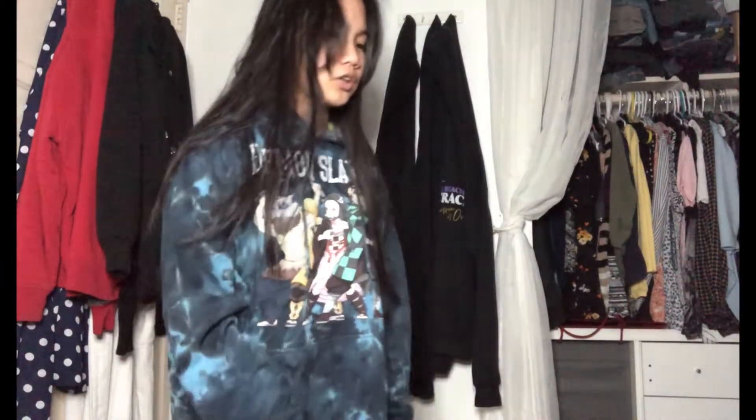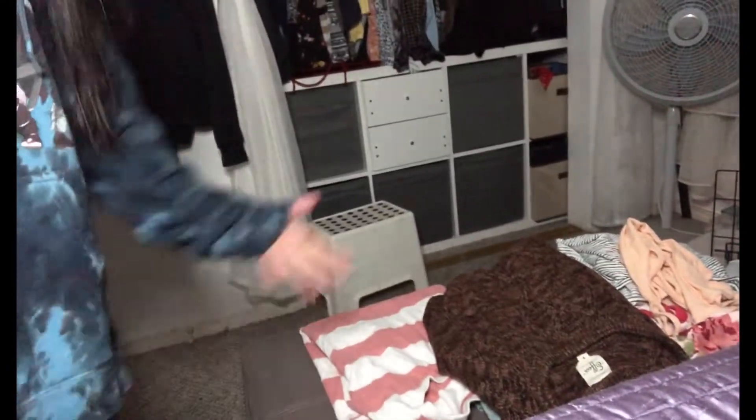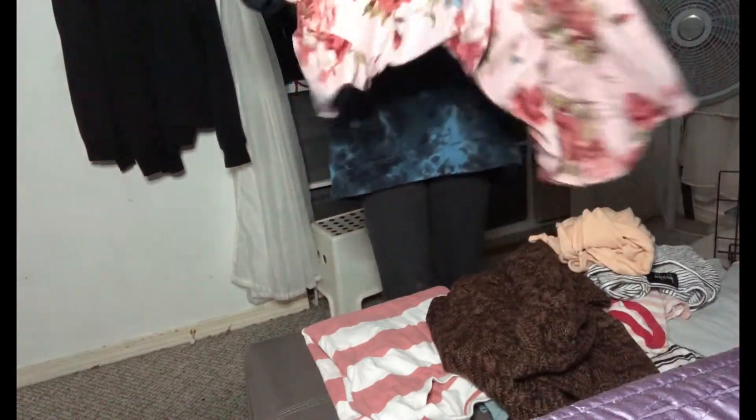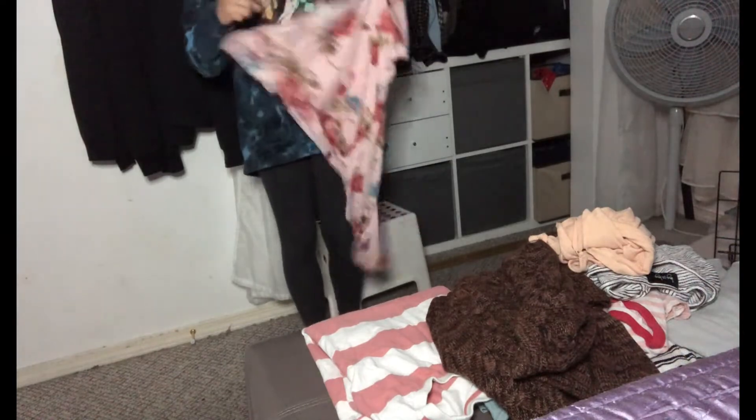Hello everyone, I chose my shirts. These are the shirts that I chose — a wide variety. Some ugly ones. I mean, like this one...